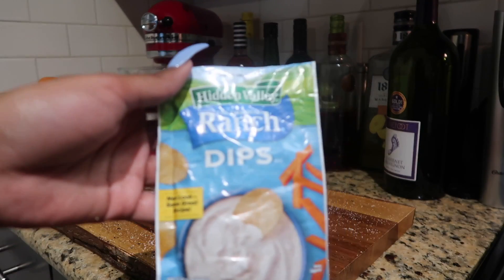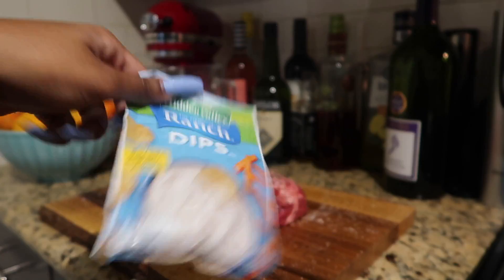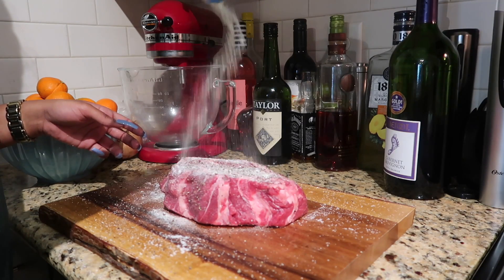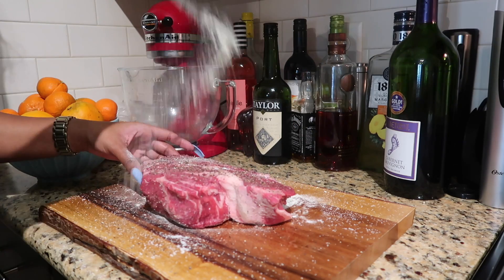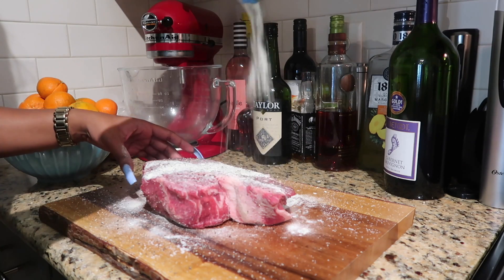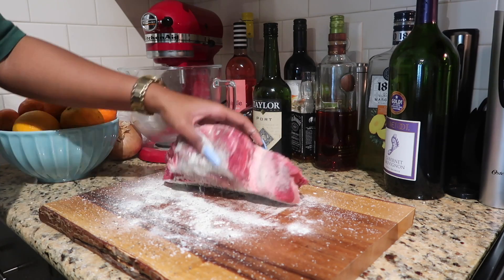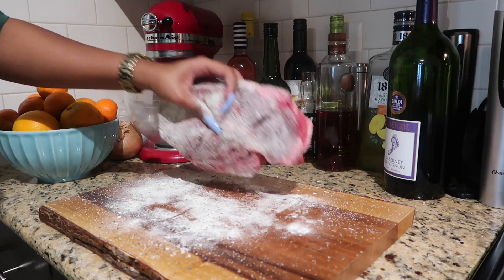Now this looks unconventional, but I'm taking my ranch dip mix, which already has a ton of herbs and a ton of flavor, and I'm going to coat my pot roast in it. This is going to take the place of flour, so it's really low carb and keto friendly — and it's just good for the soul. I'm going to make sure this is fully coated.